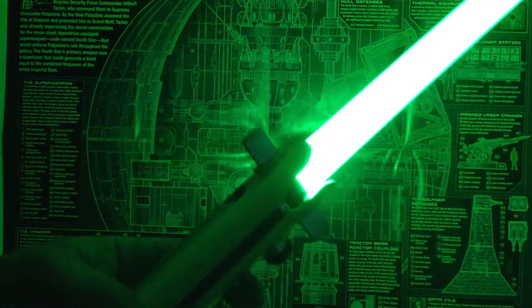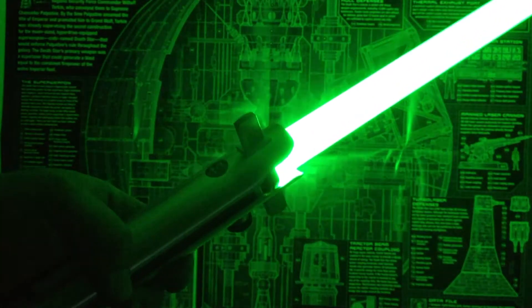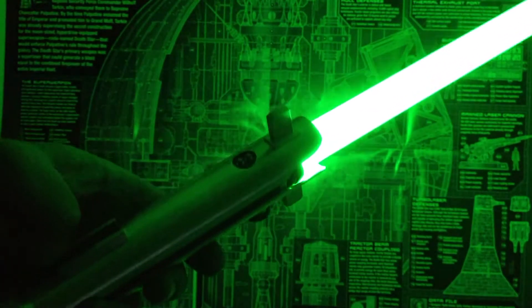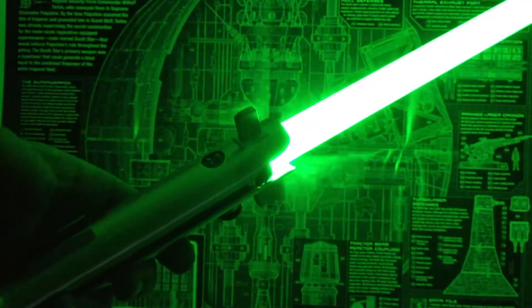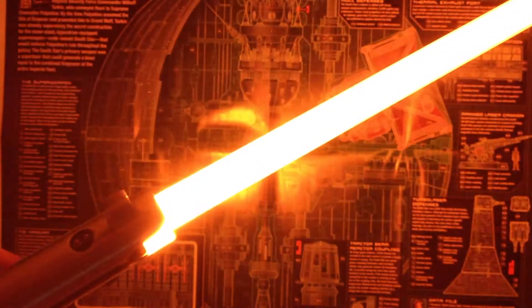Alright, so Essence episode one — there's Essence episode one. This is my first font. We've got the green main, and then red blaster blocks, and orange lockup.